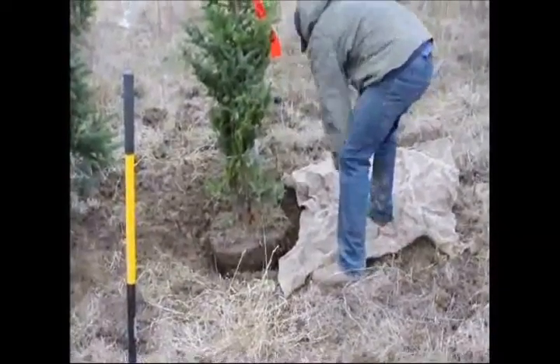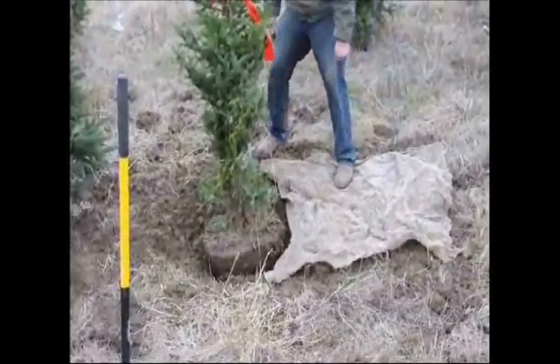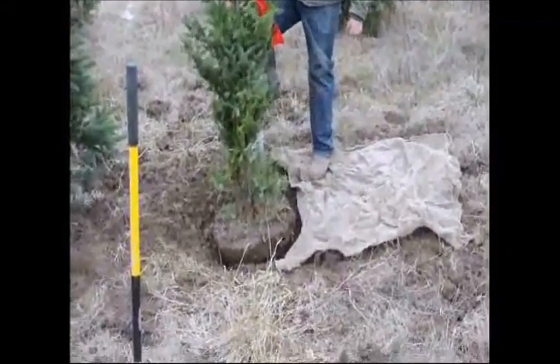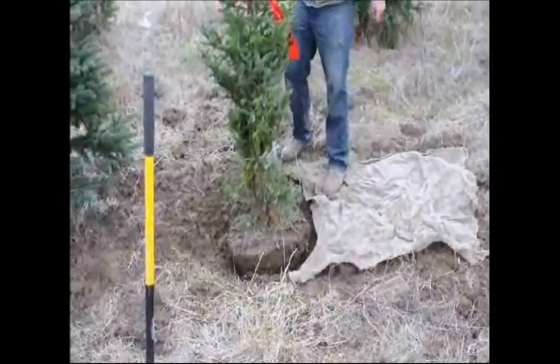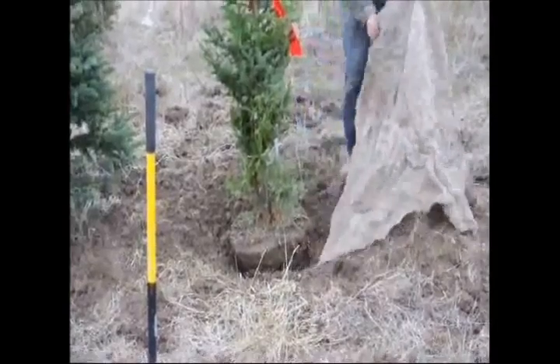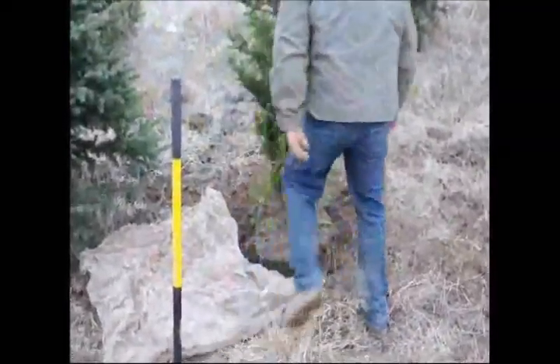We grab a little piece of burlap. It was really cold that day — even the burlap was frozen together — so it took some time to get it spread out. I made a little mistake here and you'll see me correct it. I am right-handed, so when I go to pick up the tree I want the burlap on the other side of the tree so I can use my right hand to pick up most of the weight.